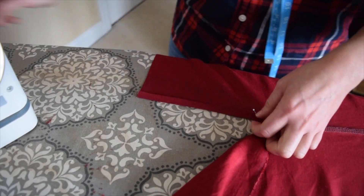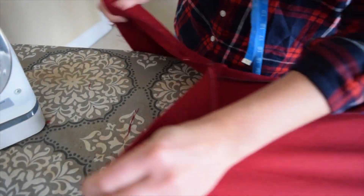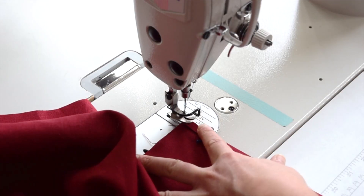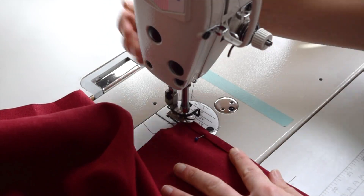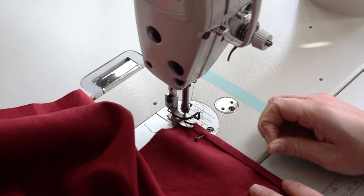Do the same to this side as well — there's another side of a slit on the other side of the skirt. Do the same exact thing to this one, stick it under here like we did before, and stitch right along the edge.